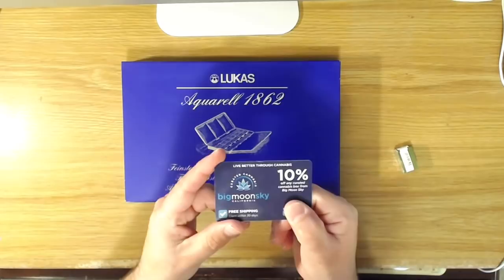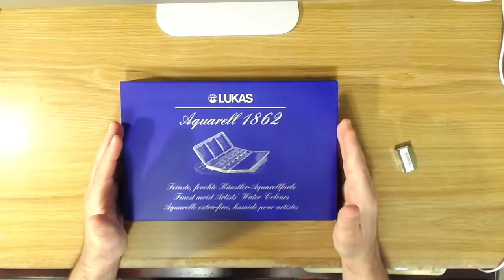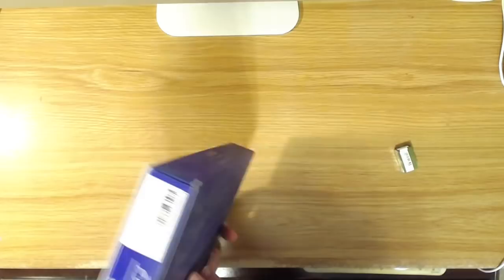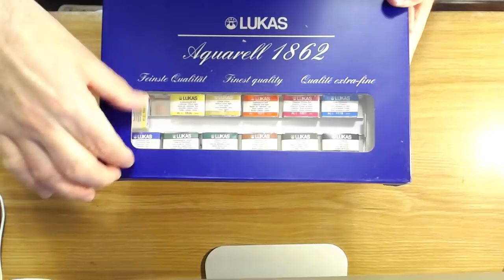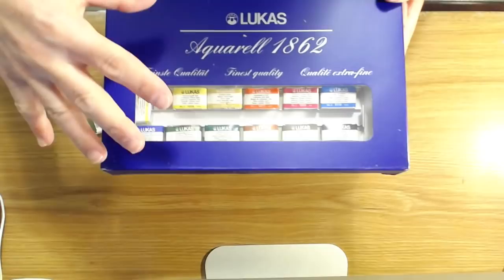I guess they want their customers to be happy — go figure! Anyway, I use a lot of Lucas oil colors and they have really nice oil paints, so I wanted to try their watercolor paints. These are the watercolors in pan form rather than tubes. What I was not expecting was to receive them in this beautiful box — there's a little cellophane window and it looks like they took the tray out to display it so you could see everything in the set.